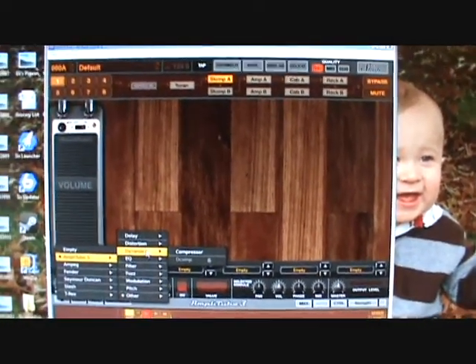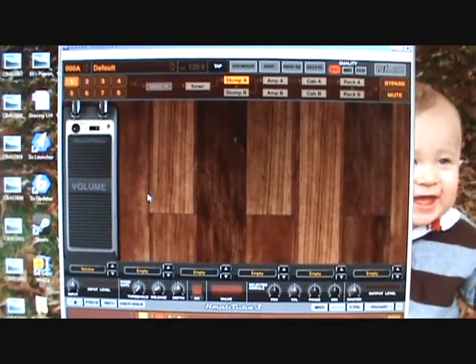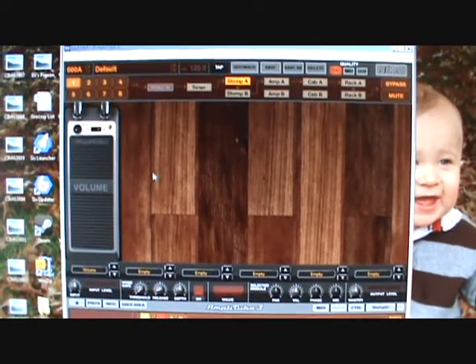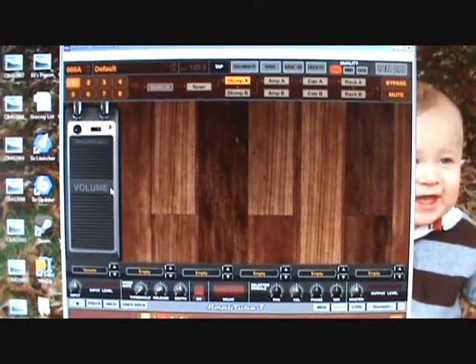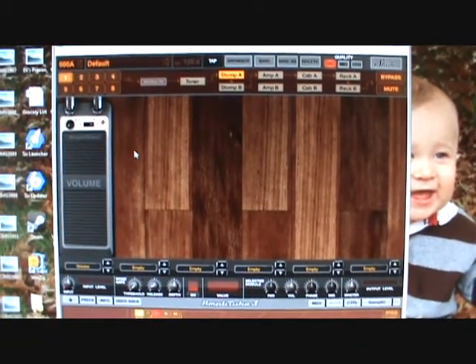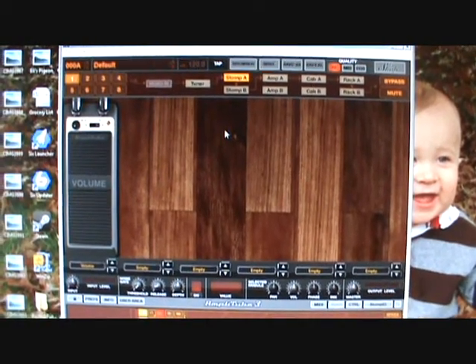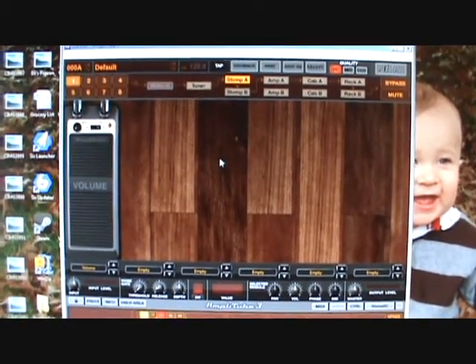You can buy all sorts of models like the Boss Metal Zone — all the popular distortion pedals are modeled in this, you can purchase them separately. But yeah, this is basically what makes your guitar sound the way you want it to sound.